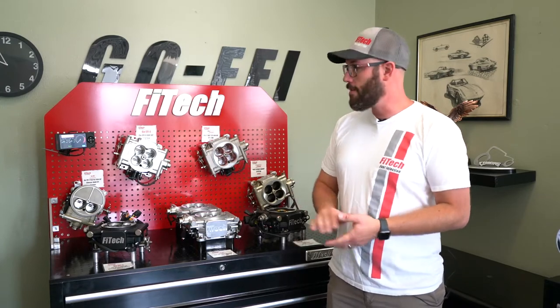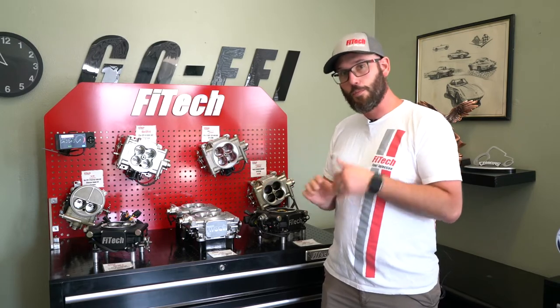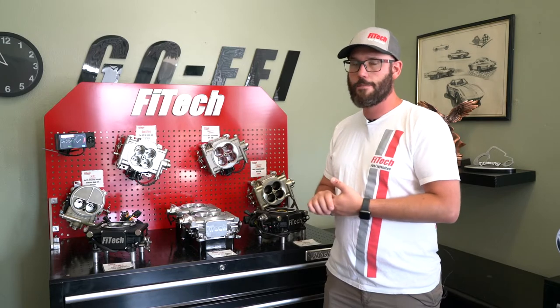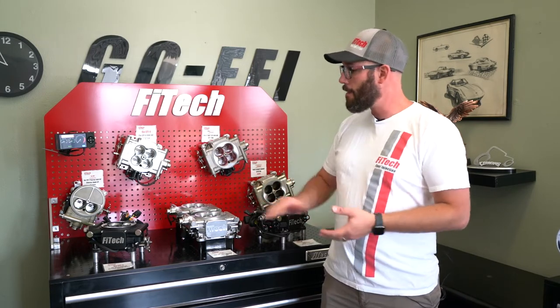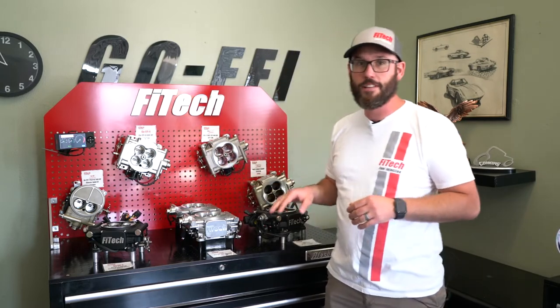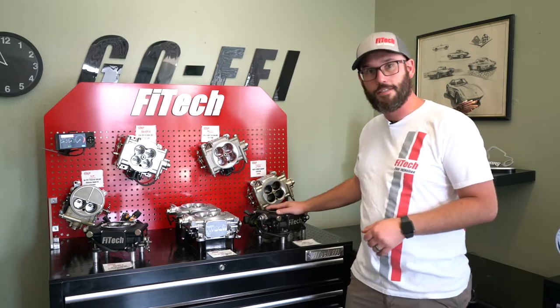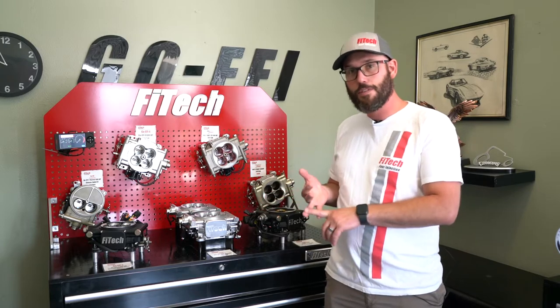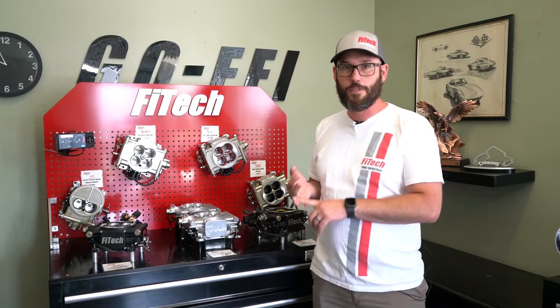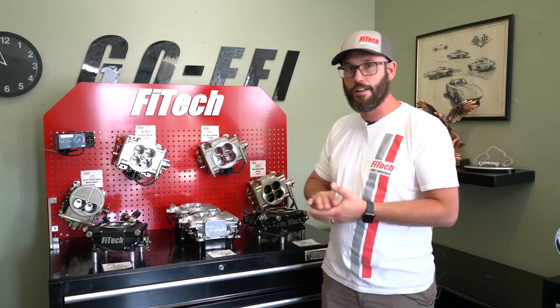Alright, to go over this real quick again: we look at the Street Series EFI systems as your introductory, simple system that's really convenient to set up with an HEI distributor or something similar. Your next option up is our Go EFI Series — this one does timing control; you don't have to use it, but it's a very nice tuning capability. For the most tuning capability out of all the systems, there's the PowerAdder systems — not only can you do nitrous and boost with them, but you also get PC-based software, so you can tap into a laptop and do the most fine tuning possible.